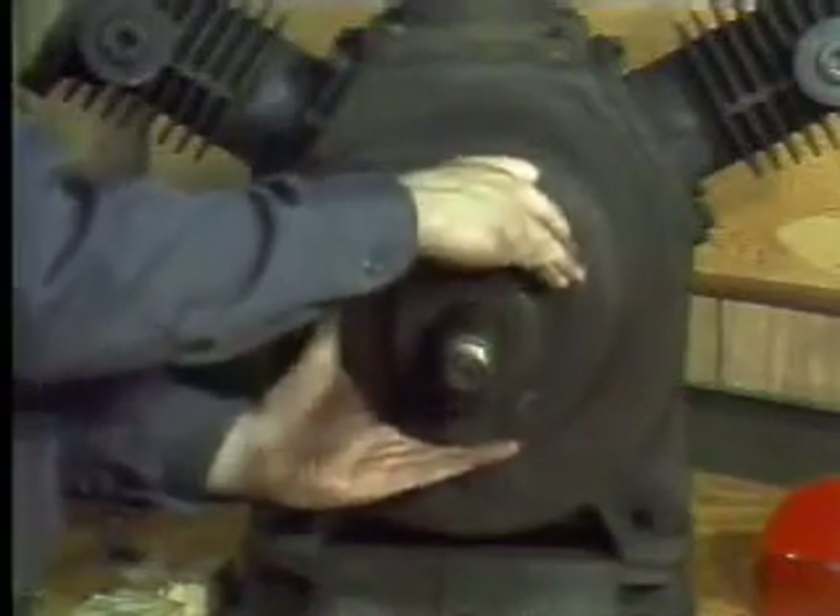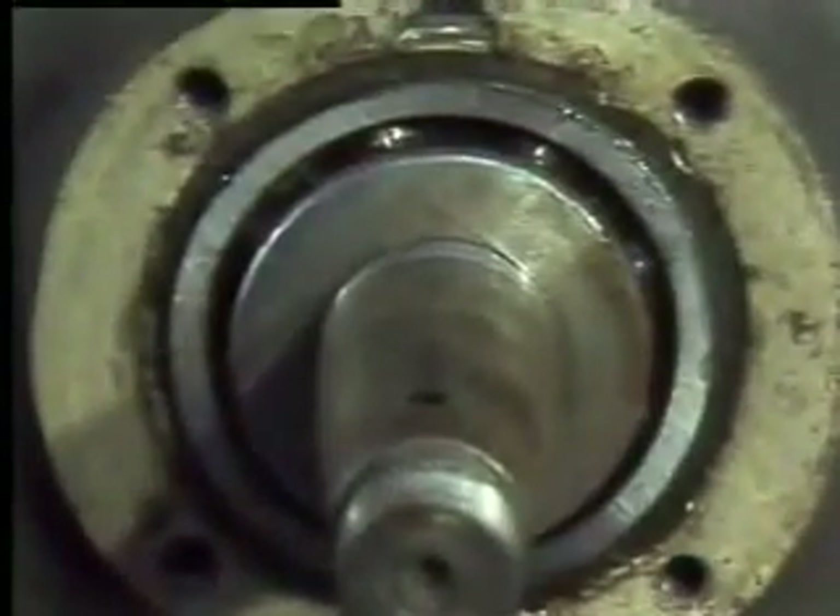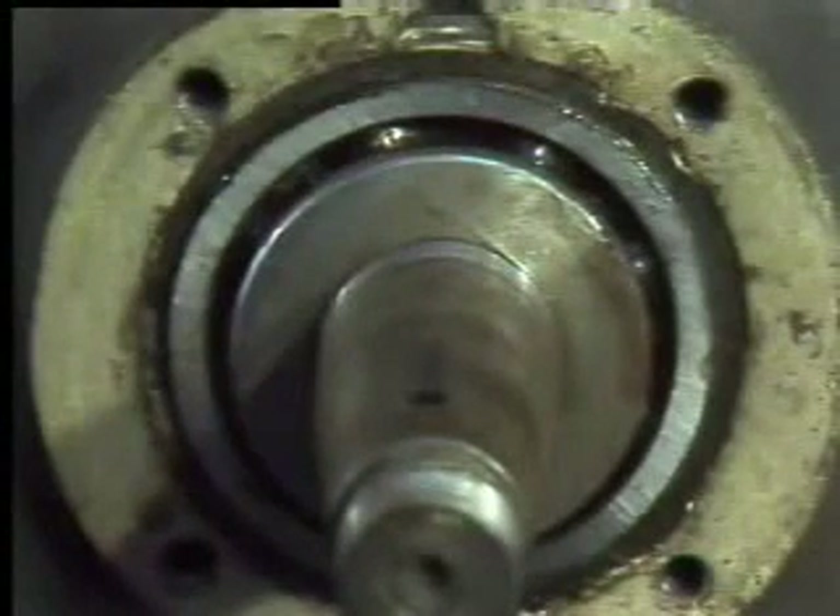Built-in housings may also be solid or split. The solid types of built-in housings usually have removable end caps. Removing the end caps allows the bearing and the shaft to be taken out of the machine so that the bearing can be worked on.